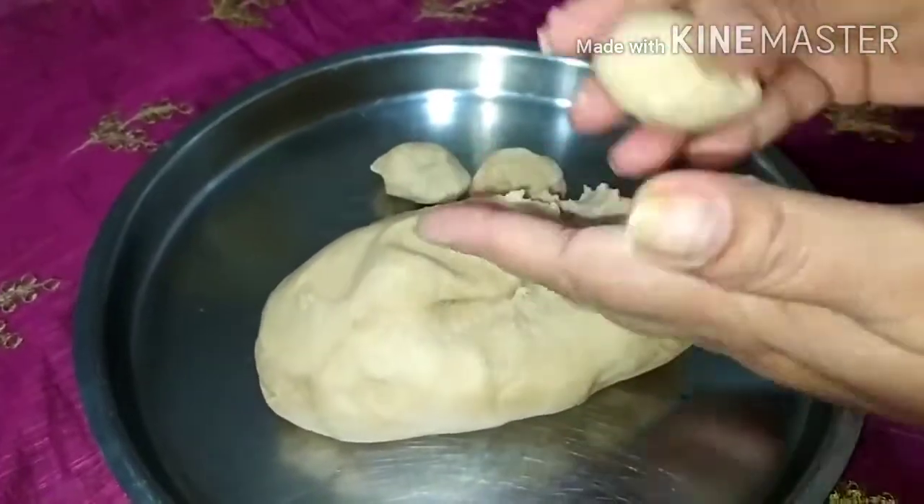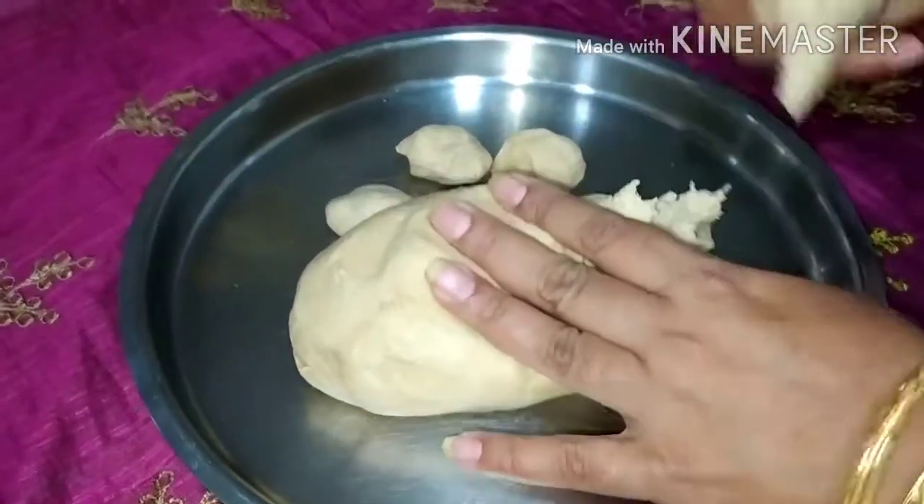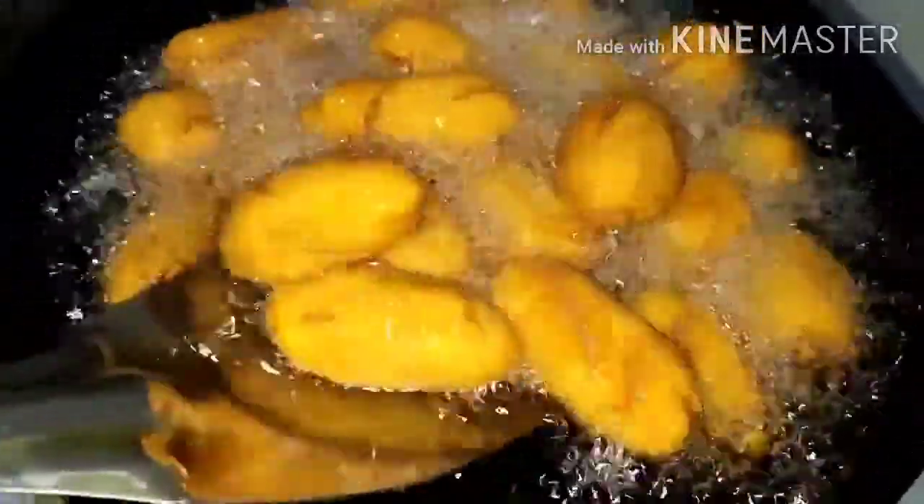You can give any shape to the portions. Our dough balls have turned golden brown, now I will remove them.